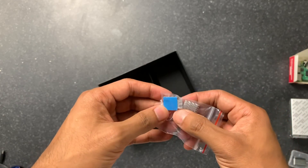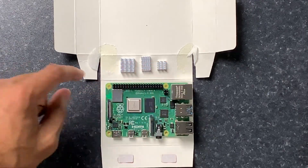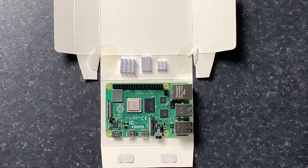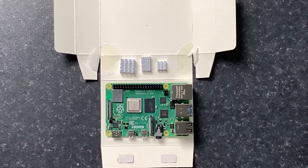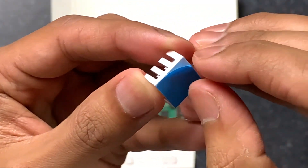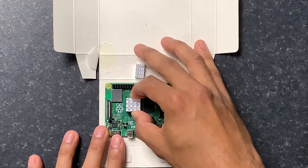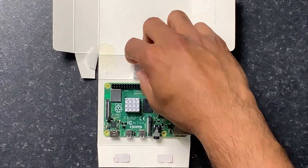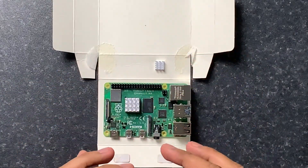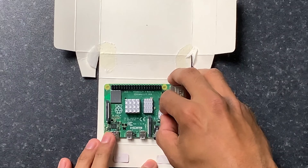Let's go ahead and start by installing the heatsinks. I have these lined up: the one on the left goes here, this one goes here, and the third one installs just here. To install them, you peel the backing off — that should peel straight off — and then you stick it down as centered as possible. You need a fairly steady hand for this. Now all three heatsinks are installed.